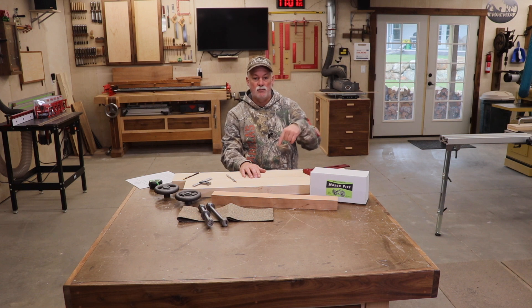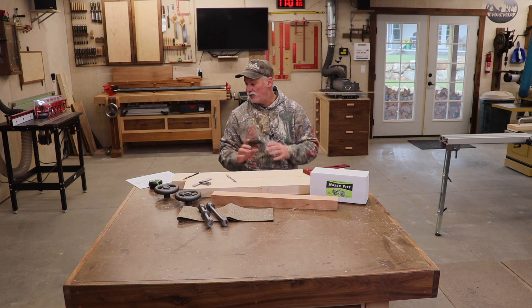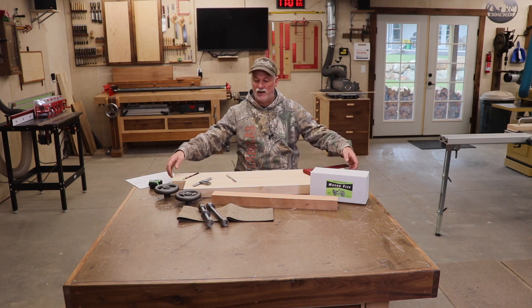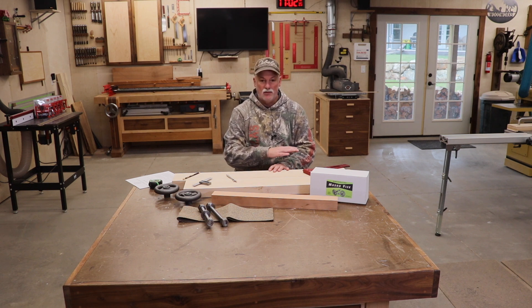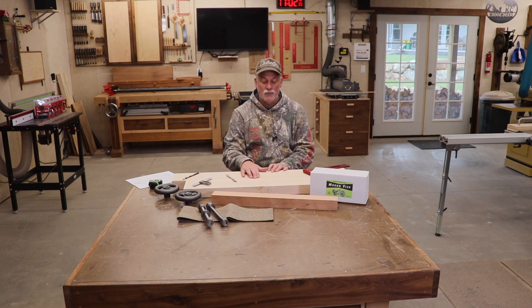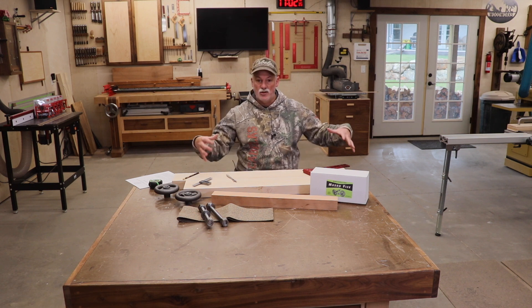I'm going to swing the camera around and show you what I have here real close, because my build isn't quite the same as Benchcrafted — it's close. I just wanted some extra feet on the end here so I allowed for that. Everything else is pretty much the same, but I've marked these two boards up, which are already milled, with all the notes for everything I need to do to build this Moxon vise. This should be a pretty cool one-day build.